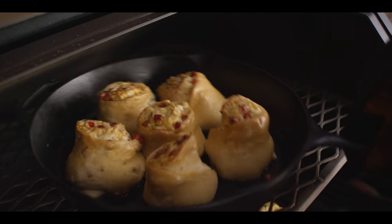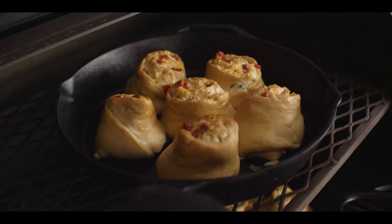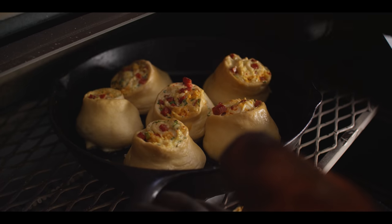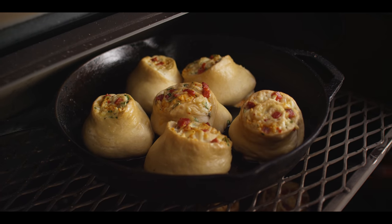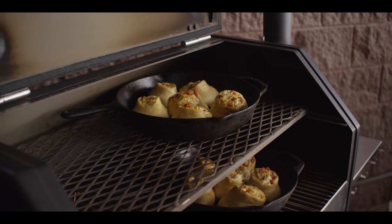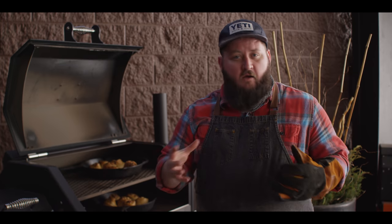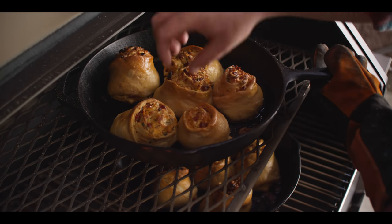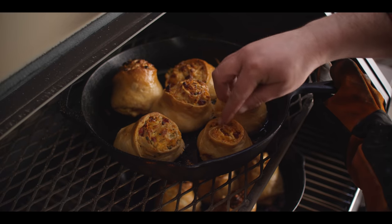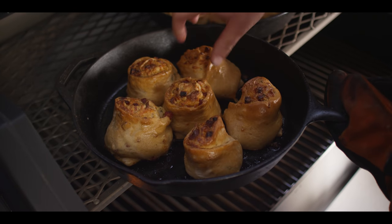We're about at that halfway mark now — you can see they're getting golden. They definitely need some more browning but they're nice and shiny on the surface. We're going to go ahead and switch these around, and at the same time give the skillet a spin so we're cooking them evenly, especially with that intense fire coming from the left side. It's been about 45 minutes and our pizza rolls are looking fantastic. Browning's good, cooked all the way through — nicely browned on the bottom too. You want a little texture on the outside but it should be nice and soft inside. Both pans are looking pretty good.